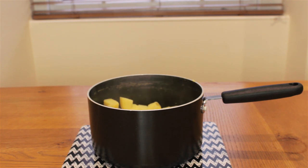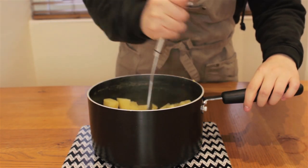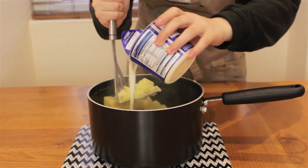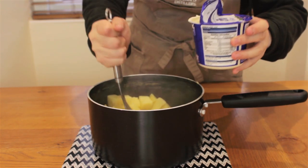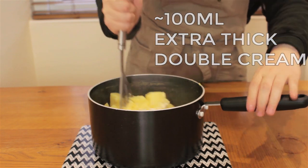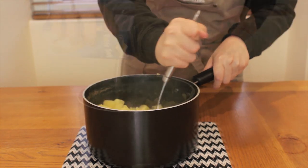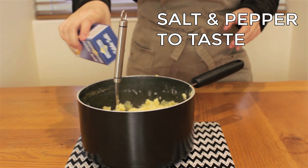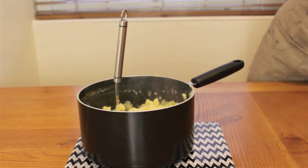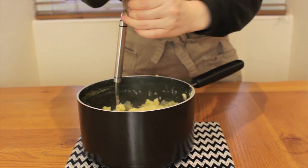I've strained my tatties in a colander and put them back into the pot. I'll take my masher and mash these until they're fluffy with no lumps. In lieu of butter, I'm adding in some extra thick double Scottish cream, which is about the consistency of glue, if not thicker. Then I'll add some salt and cracked black pepper to taste. Haggis is usually on the salty side, so you might want to under-season your neeps and tatties so that everything is more balanced out.